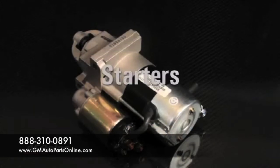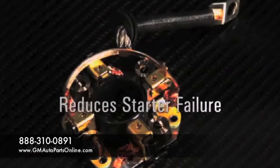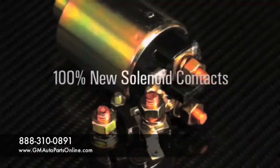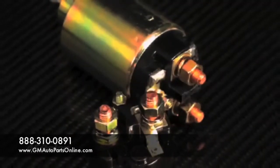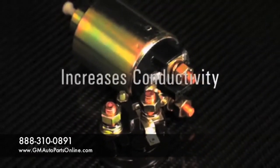All ACDelco professional starters feature 100% new brushes to reduce the number one cause of most starter failures. 100% new solenoid contacts feature copper terminals and plated hardware, reducing corrosion to improve conductivity and service life.